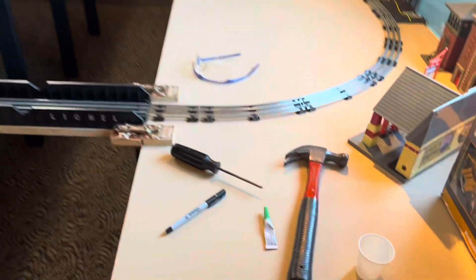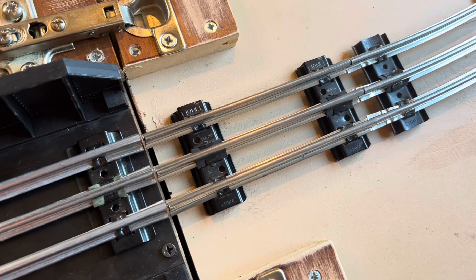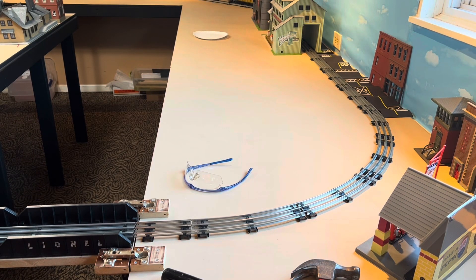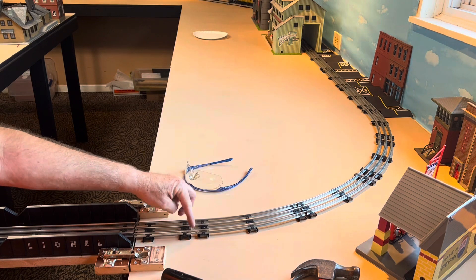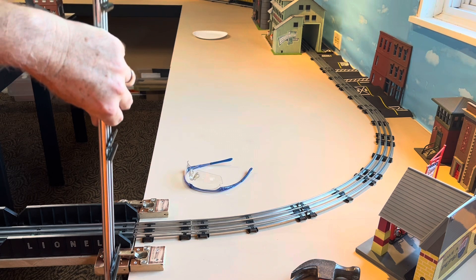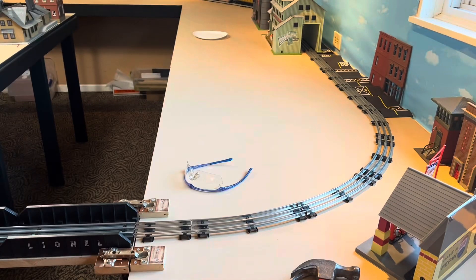I got that piece down - it's not screwed down yet, but look at that. Couldn't ask for much better, almost perfect. Now time to do this side. A little tip: when you're cutting your track, my tie was originally here and I had to slide it down because I want that tie in here where these two ties are close together - that's the track gap. I wasn't going to have this big long piece and cut that tie off. So you just slide the tie down; you can usually do it by tapping it with a screwdriver. Just be careful that you don't bend this part right here, but you can always bend that back in.